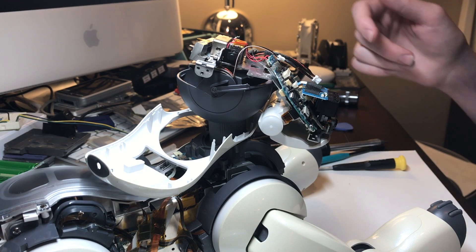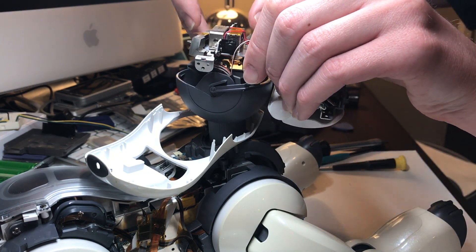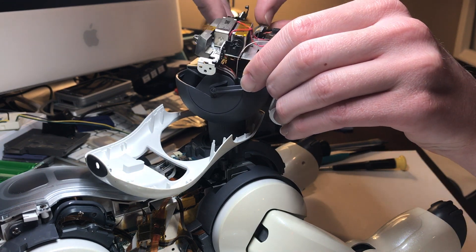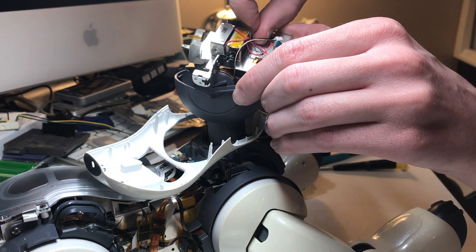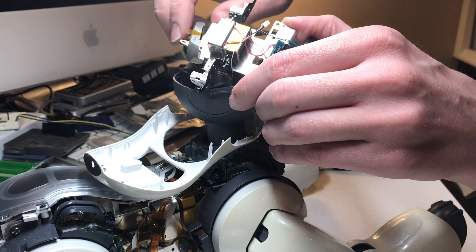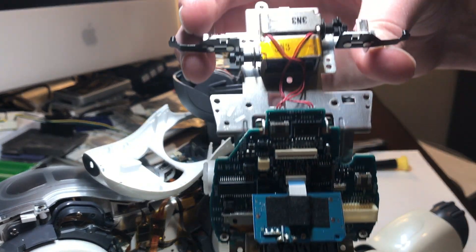With that final screw removed, the metal bracket holding everything inside the head should be loose. You can go ahead and lift that up, then push backwards on this plastic part just enough to free it and push it down and through, taking care to deroute any wires that are in the way. And there you go — you've now removed the headboard assembly.